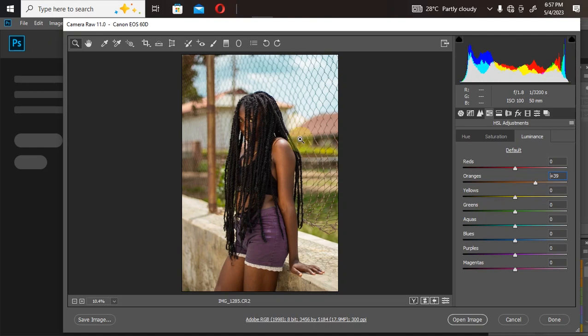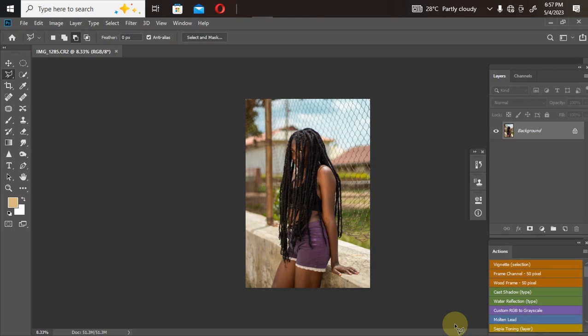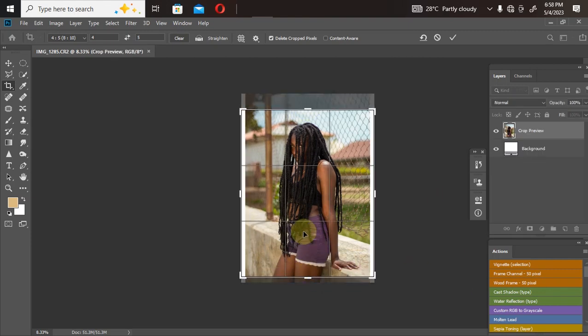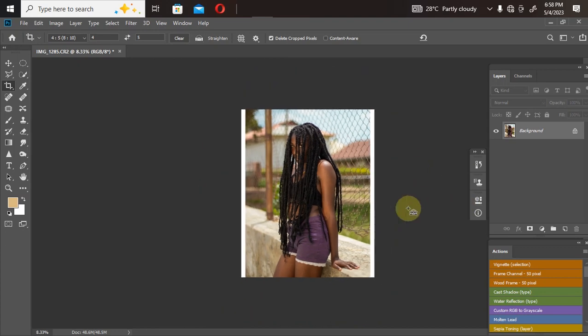Once done with the first step of color grading, open the picture in Photoshop — just click Open and wait for it to load. Now I want to crop the picture. I'll click on the crop tool and make sure I'm using 4x5 pixels, which is the Instagram size, so I can post without Instagram asking me to resize. I'll adjust the crop, but there's a white-area issue I need to address.